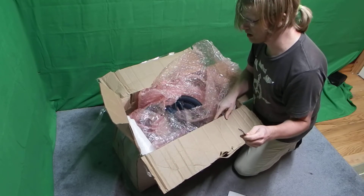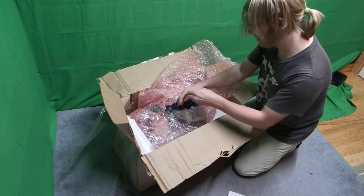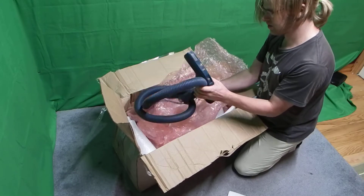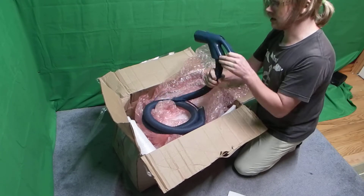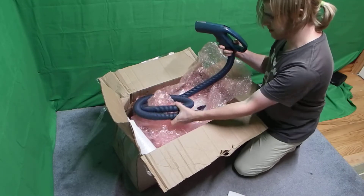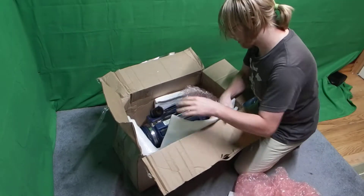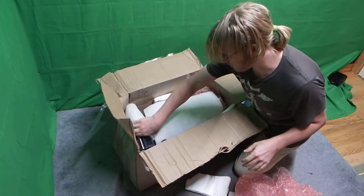This is actually the last model Royal canister vacuum — from 1992. It's the last model before Royal went bankrupt, for those who know about that. The first item out is the hose, which is a bit dirty. It has a wire in it because there's an on/off switch on the hose for the vacuum — very cool.